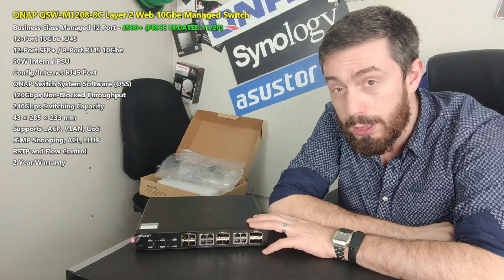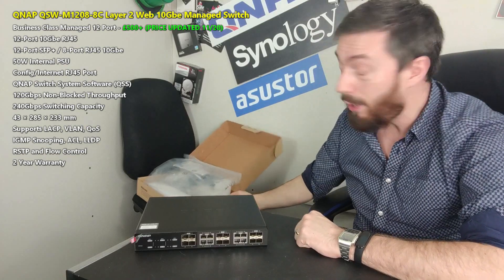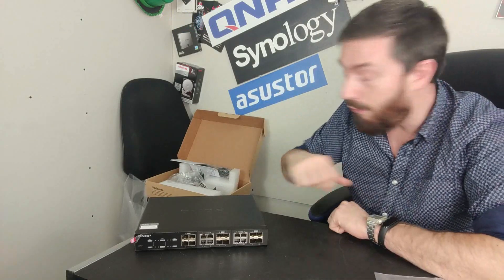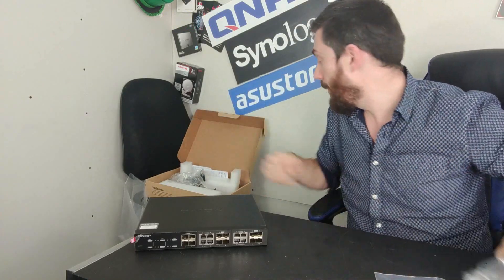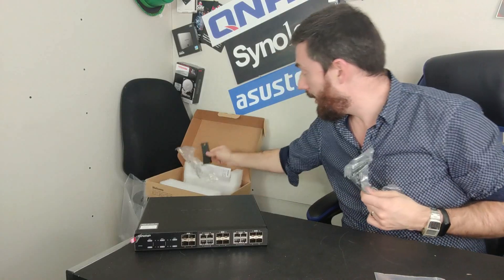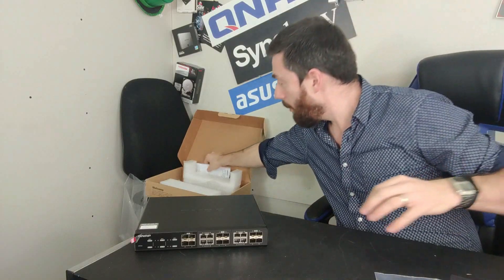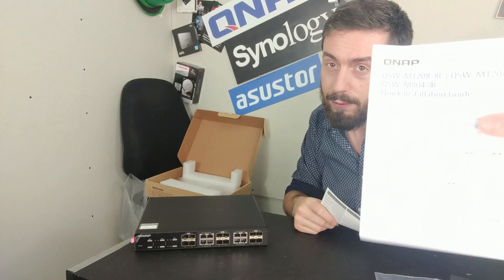Arriving at that price point, what do you get for your money? We've already done the unboxing video a little while ago. Inside you've got rubberized feet, a mains power cable, brackets for wall mounting — ceiling, wall, floor, whatever — and information on quick start installation to set the device up for the first time.